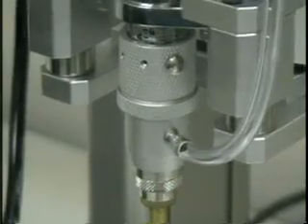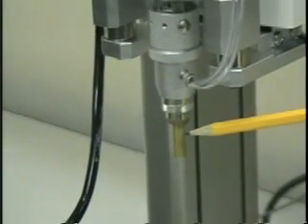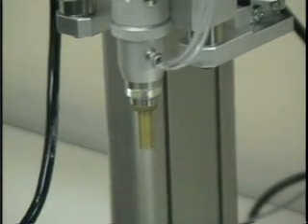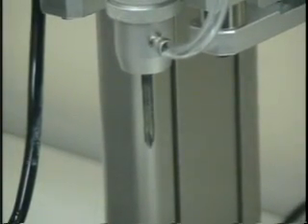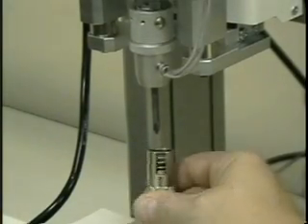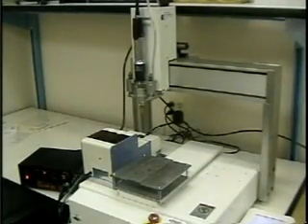The driver consists of the finder. The driver is designed to pick up the head of the screw. Inside the finder is the bit of the driver. Finders and bits are available for almost any type of screw that is made.